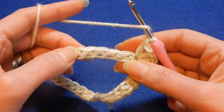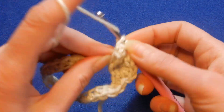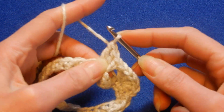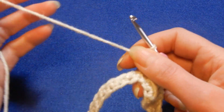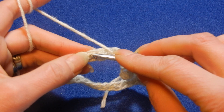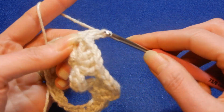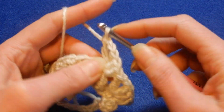Now we're going to skip the next four stitches — one, two, three, four — and into the fifth one we're going to repeat: three double crochets, chain one, and one more double crochet into the same stitch. This stitch has only one row repeat. We're going to skip the next four stitches and into the fifth one, three double crochets, chain one, and one more double crochet. We repeat this until we finish the row.